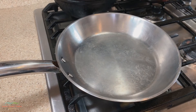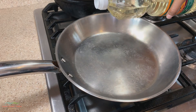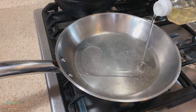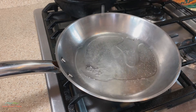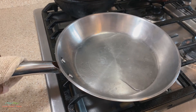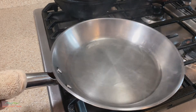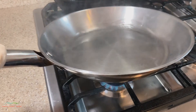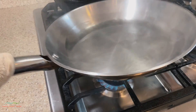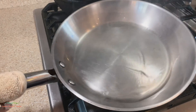Ok so now that our pan is extremely hot, we're now going to add our coconut oil in order to create our nonstick surface. We don't ever want to use olive oil for this — we use coconut oil because it has a higher smoking point.